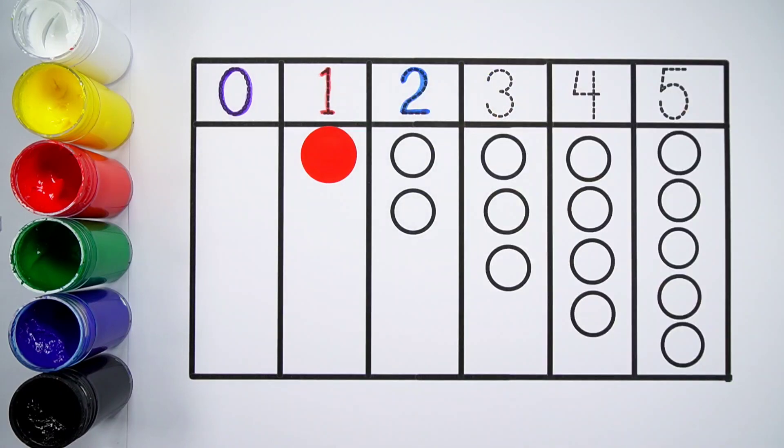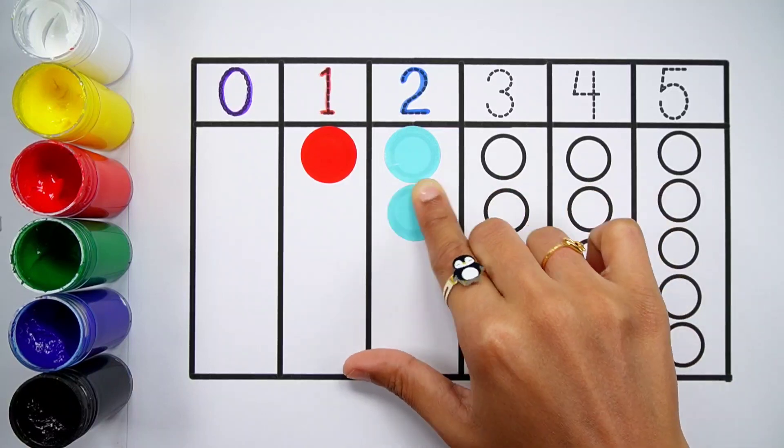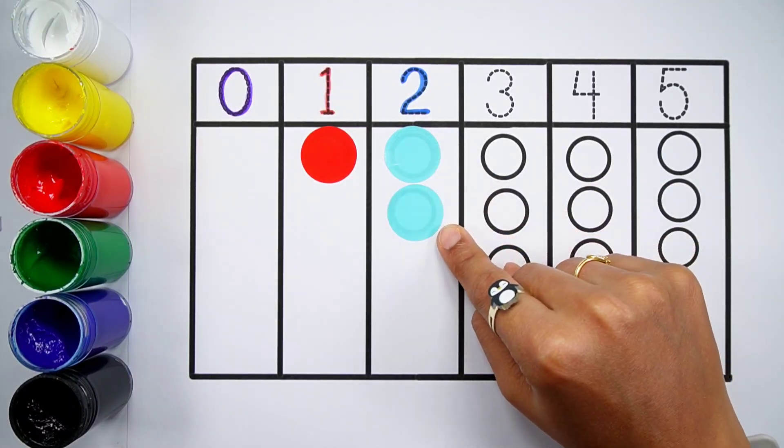Number two. Blue color. One, two. Two balls.